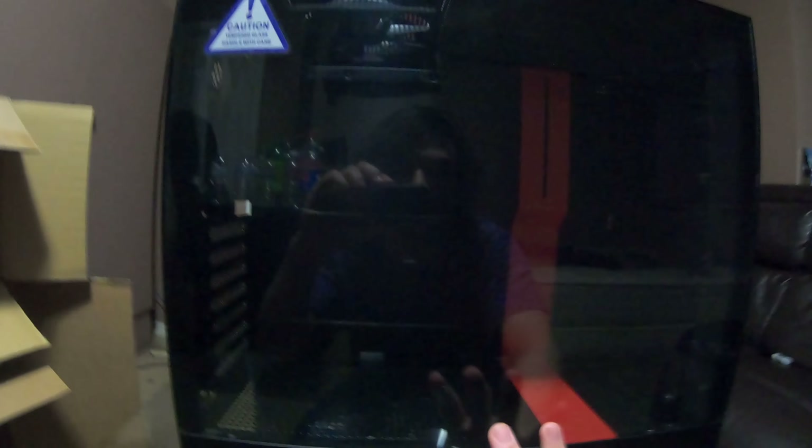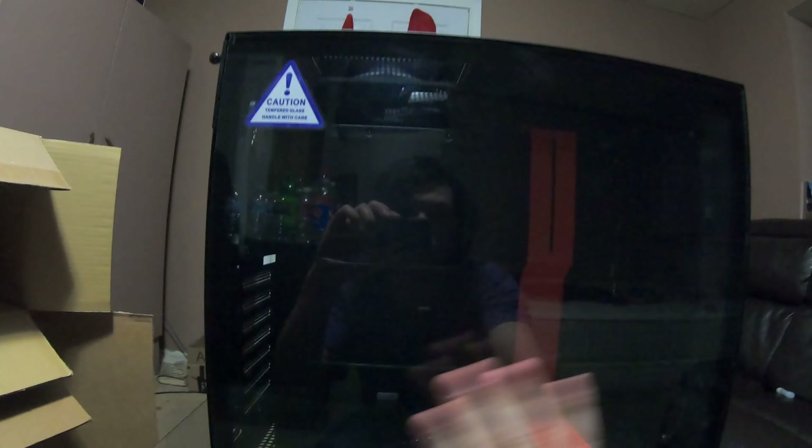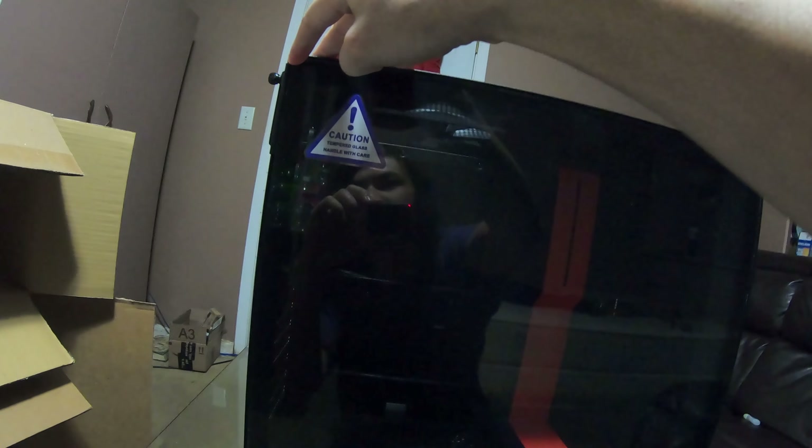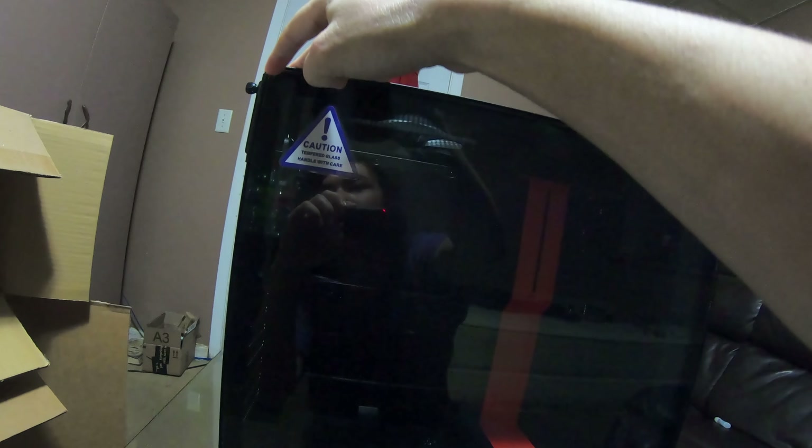I'm really looking forward to this because the whole panel is just tempered glass — you'll be able to see everything inside, even a radiator if you install one up front. My previous case kind of did the same but this is better. Now let's get to the favorite part of every unboxing — removing the plastic wrap.